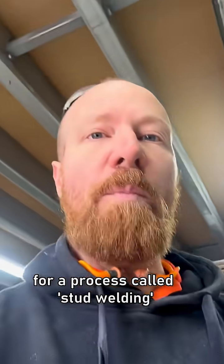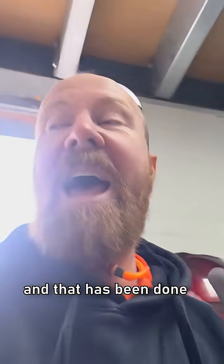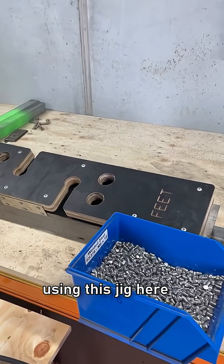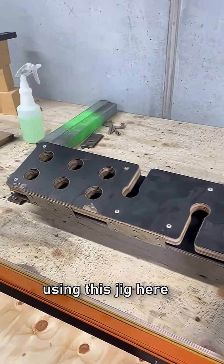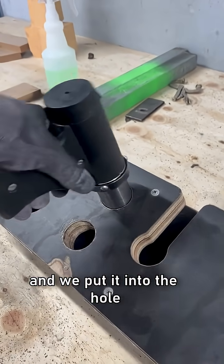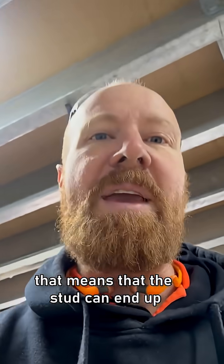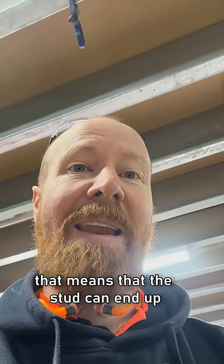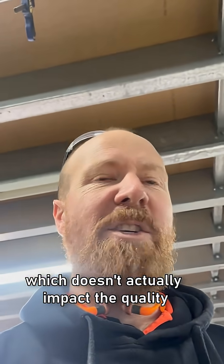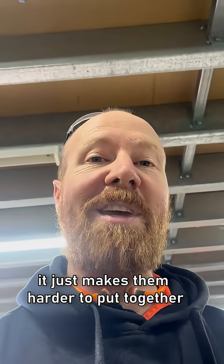These are some of our jigs for a process called stud welding — putting one of these little threads onto a metal surface — and that has been done using this jig here. We take a stud welding gun and put it into the hole. It drops in, and the problem with that — see that wobble? — means the stud can end up just slightly off centre, which doesn't actually impact the quality of the finished product, it just makes them harder to put together.